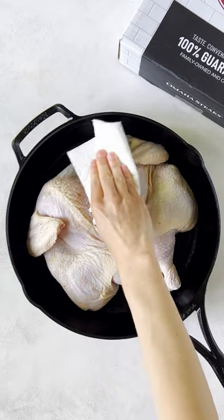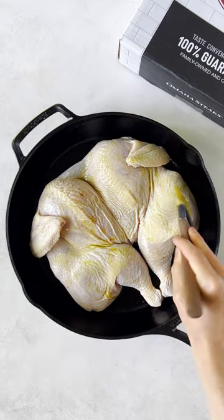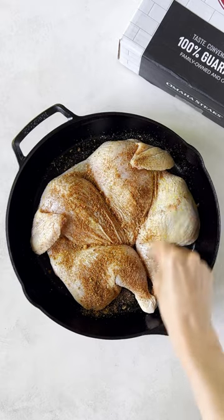Pat chicken dry and brush with a light coating of avocado oil. Coat all over with the dry rub.